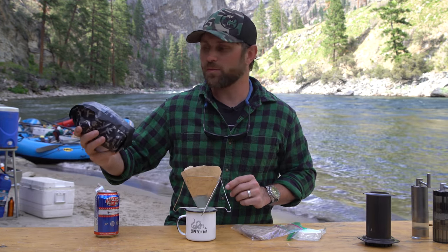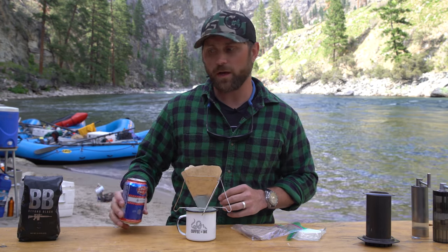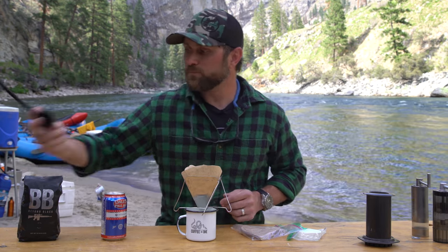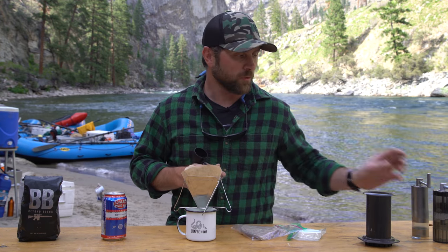It sounds so cheesy when people say get 16 grams of Black Rifle Coffee — I don't know, get 16 grams of good coffee. Our coffee's pretty good, you should buy it, but anything but garbage coffee. 16 grams — you can use your AeroPress scooper, run it through a hand grinder.